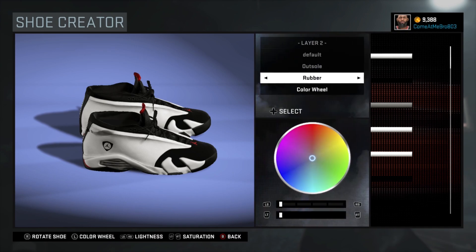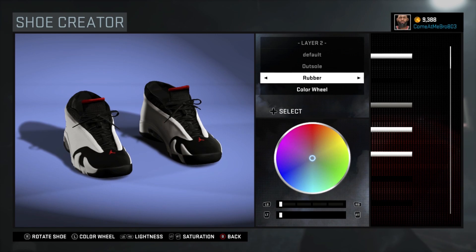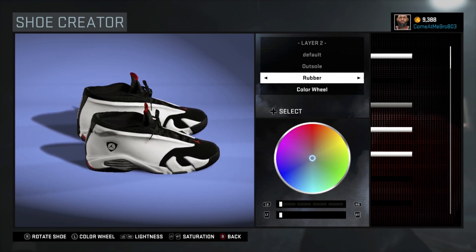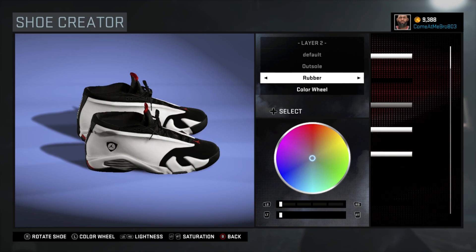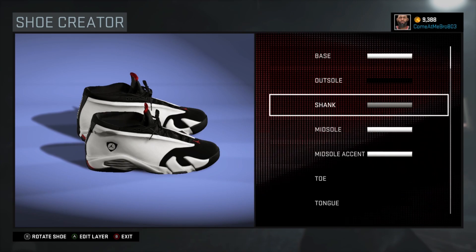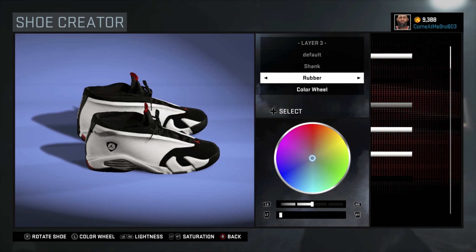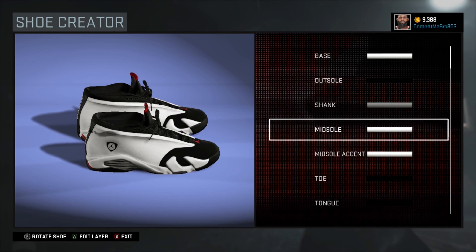So next we got our also. What I did with my also is I went rubber — you see right there at the toe cap. I went rubber and chose black, 0 on the lightness and the saturation to get that black. Next is your shank — I went 50 on the lightness, 0 on the saturation, and I also kept that shank rubber.